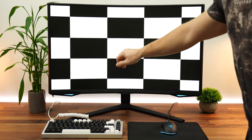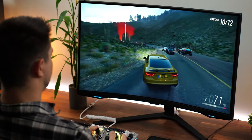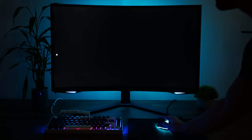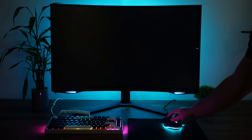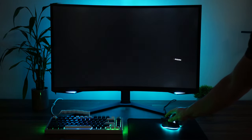As for contrast ratio, this is typical for VA panels, hitting 2,500:1. This will have significantly deeper blacks and more contrast than an IPS panel, which is what we want. Now let's talk local dimming. This has local dimming — only vertical edge-lit dimming zones, about 16 of them. Overall it doesn't work the best; there's just not enough zones. It caused a little bit of flickering-like behavior. I left it off 90% of the time — local dimming is bad here.